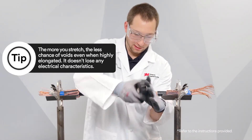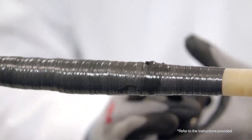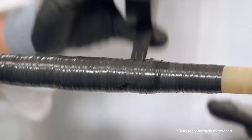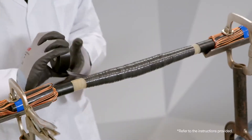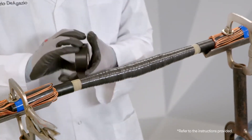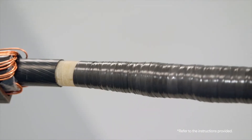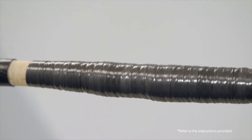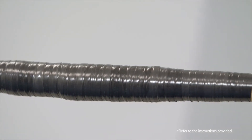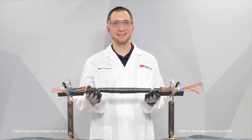If the Scotch Linerless Rubber Splicing Tape 130C breaks while applying, all you need to do is start wrapping again three-quarter of an inch back from the break. If you have a lot of taping to do, you can switch to a wider roll. And that's how you apply Scotch Linerless Rubber Splicing Tape 130C.